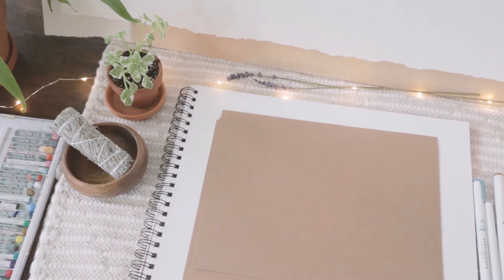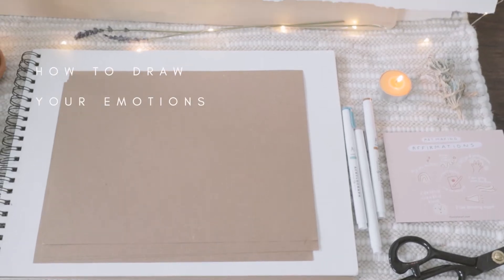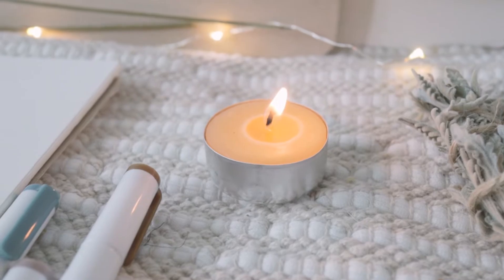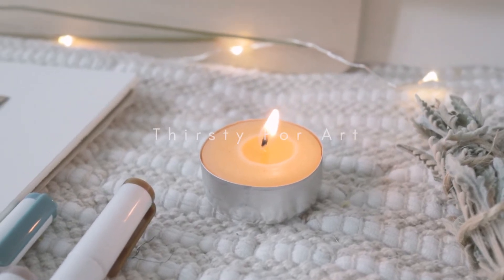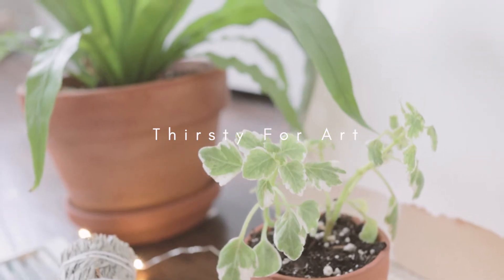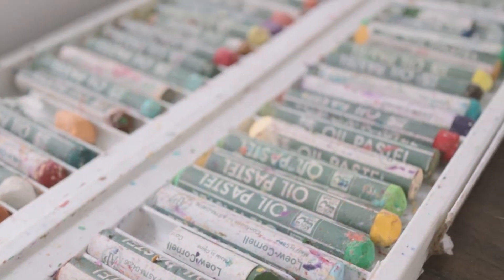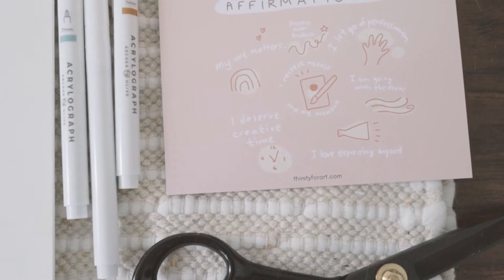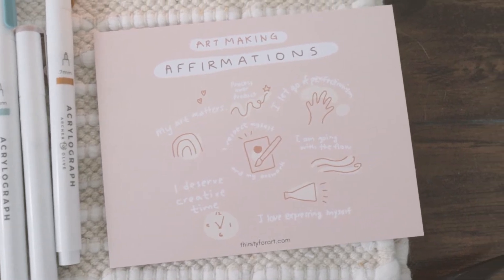Hello my friends! Today I will show you how to draw your emotions by just using lines. My name is Yoo Jung and I am an art therapist and in this video I'll give you some guidance on how to express your feelings through drawing without any skills needed, and even if you feel like you can't draw or you're not an artist.